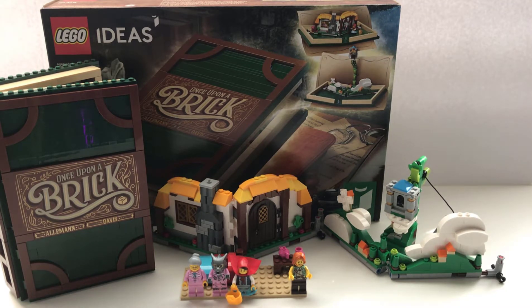So today we have the Once Upon a Brick storybook — it doesn't really have a name. It is set 21315, and it is equipped with 859 pieces. I don't know why I said equipped, but it sounded cool.